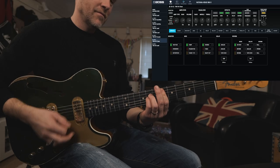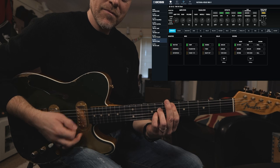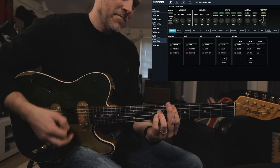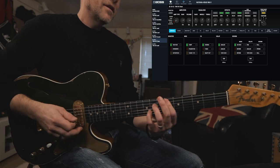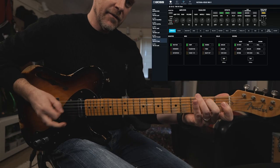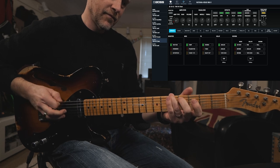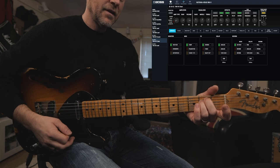The next patch is an 80s sort of clean patch. This sort of sound was used on a variety of different tracks — everything from that Crowded House song to other tracks around the same sort of era. If you've got your Katana plugged into another Katana and you're using the stereo expand mode, this works absolutely perfectly with that big stereo chorus. Also if you're using the USB out on the Katana, you can take advantage of the stereo effects as well.